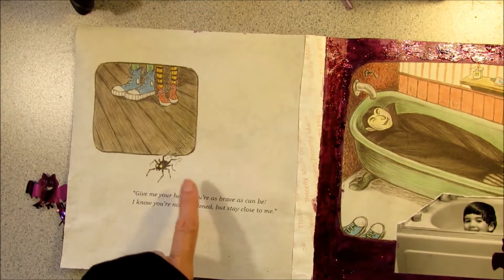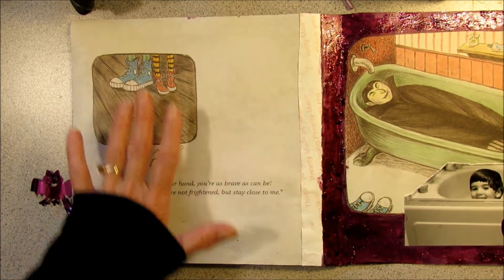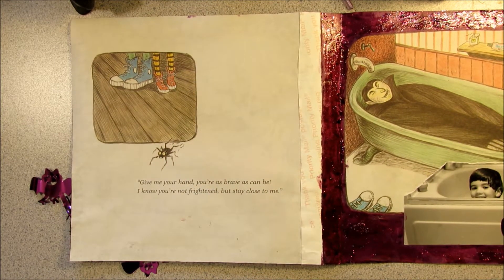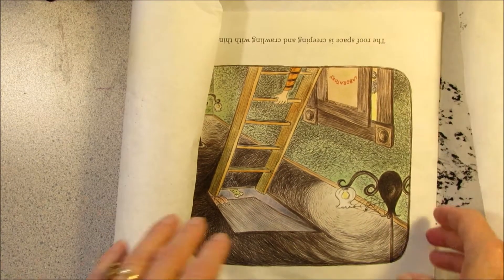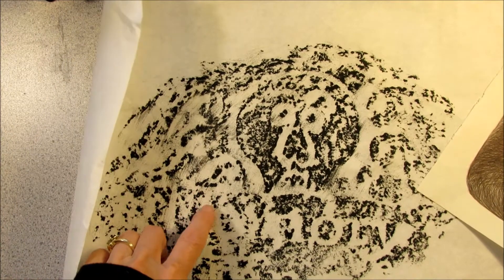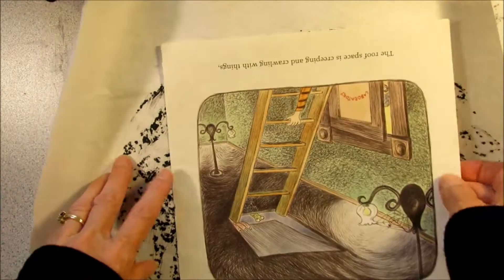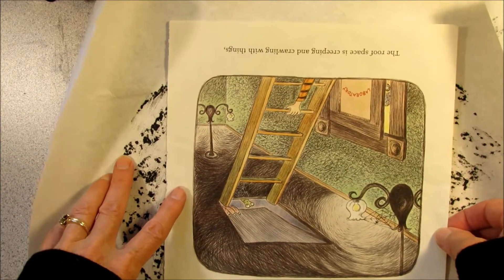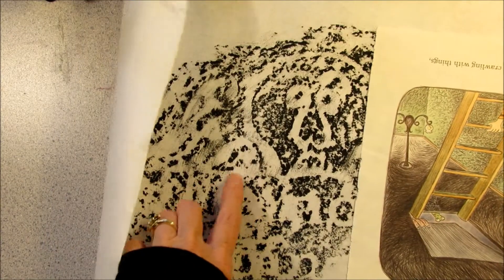This is the first page in the second signature, and this would be the last page in the second signature, so I'm also going to try to think of something flat to put on this page. I think I'm going to go with one of the grave rubbings for the other page. I'm just going to use this page from the book to measure a size and then I'll probably use some matte medium to paste it down and seal in the black crayon.